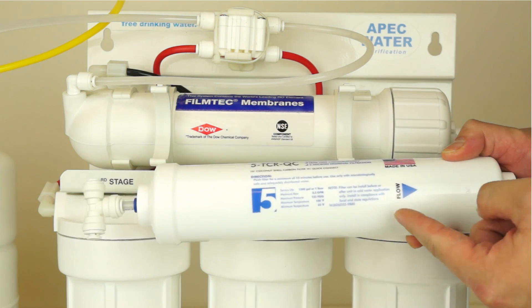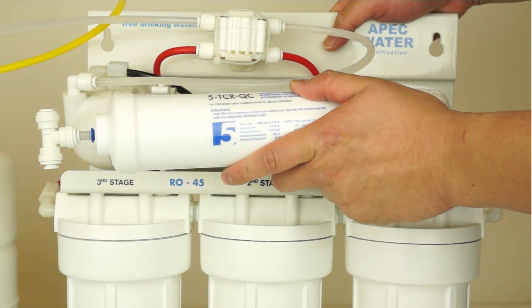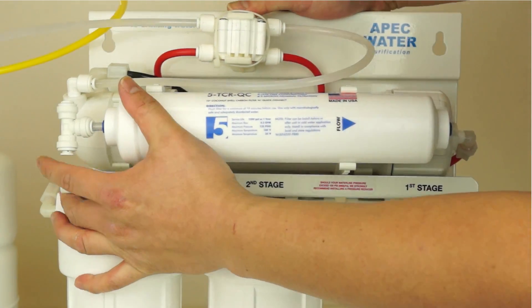On the 5th stage filter, you will notice a flow arrow on the label. Reattach it to the membrane housing with the flow arrow pointing to the side that is the outlet end. Before reconnecting the tubings, please make sure the tubing ends are cut flat. This will ensure a proper connection without any leaks.